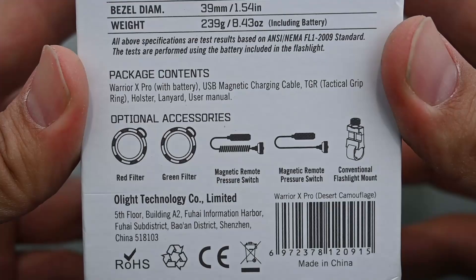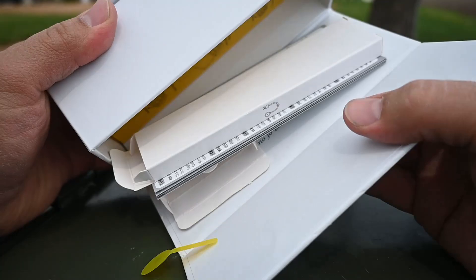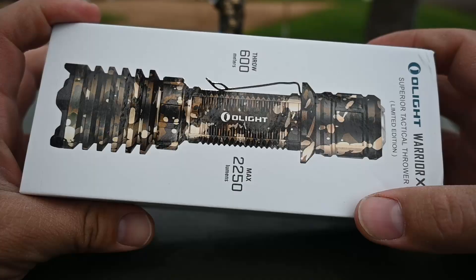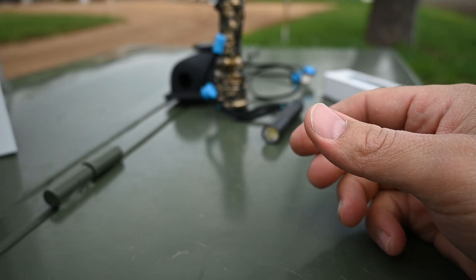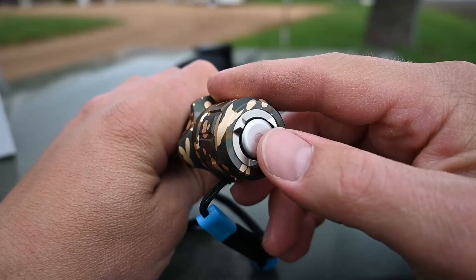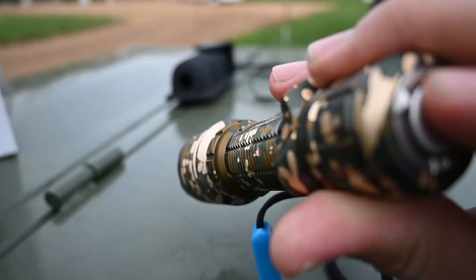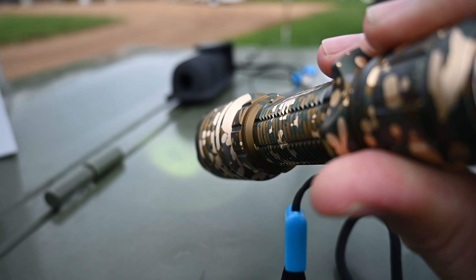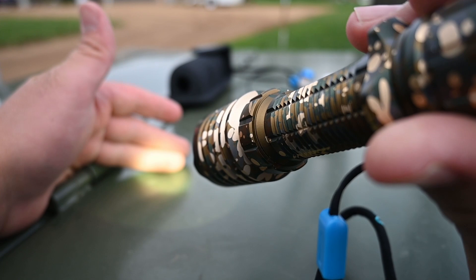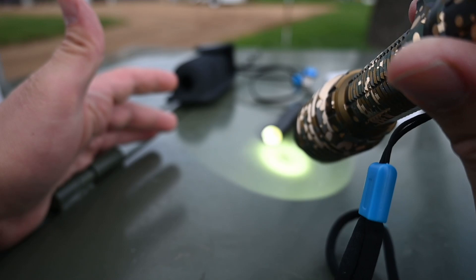Right there you can see the different contents and accessories available for this particular product. This box has a magnetic closure. Inside of the box, obviously, we have the Warrior X Pro itself. It comes with this optional lanyard that you can put around your wrist, which is nice, especially when you're out fishing. Right here is the end switch — this is all metal, which is kind of nice. It's not a rubber switch that's going to wear out. If we do a light press on it, that brings on the dim mode of 300 lumens. You can see we can still see that pretty bright here in broad daylight.